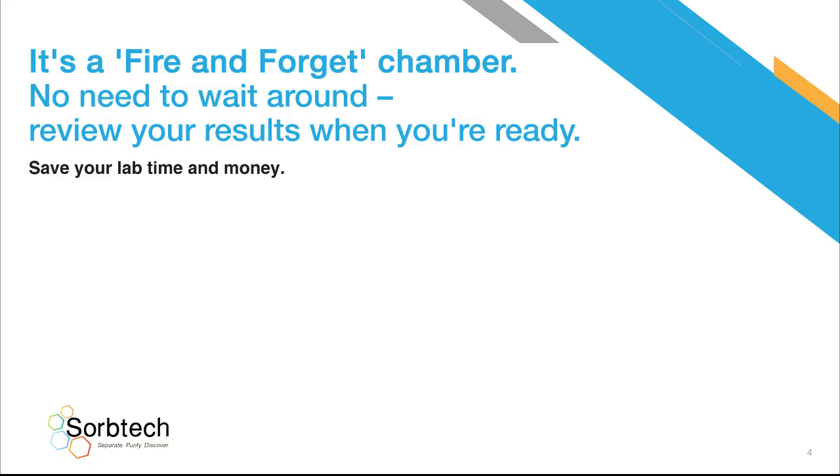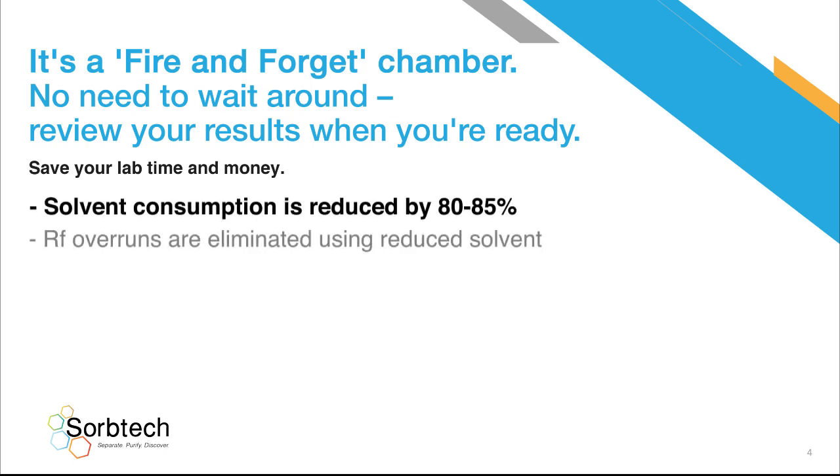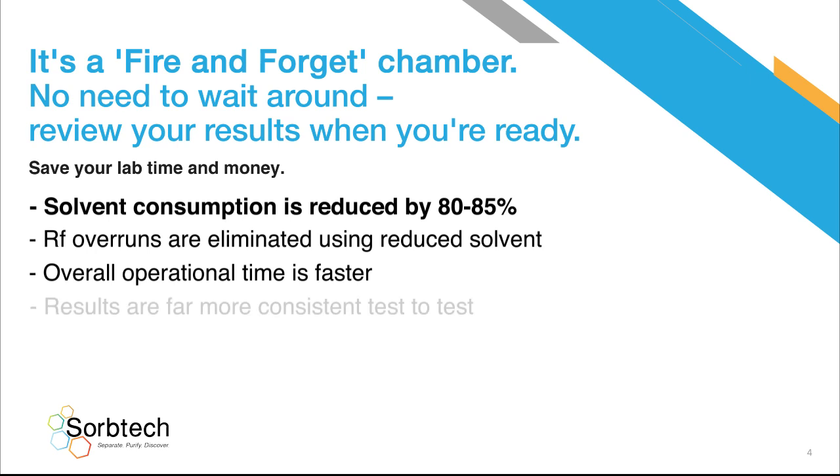It's a fire-and-forget chamber. No need to wait around — review your results when you're ready. Save your lab time and money. Solvent consumption is reduced by 80 to 85%, and RF overruns are eliminated using reduced solvent. Overall operational time is faster, and results are far more consistent test-to-test.